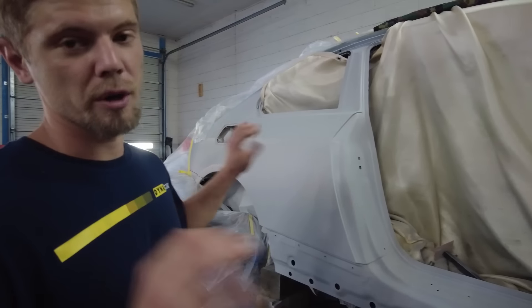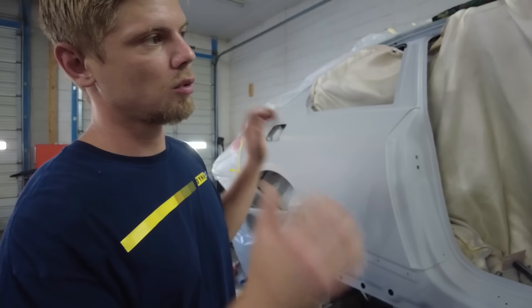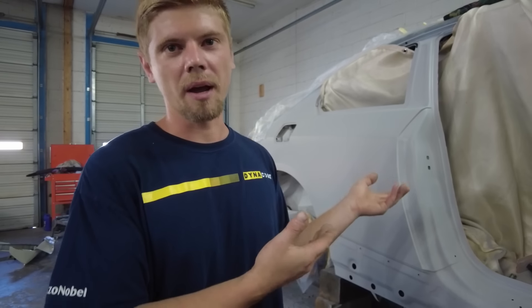Once we get it all sanded down, we'll trim it out, we'll let it dry, and then we'll probably go ahead and install the airbags inside.